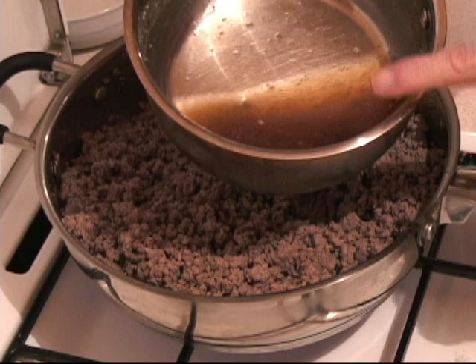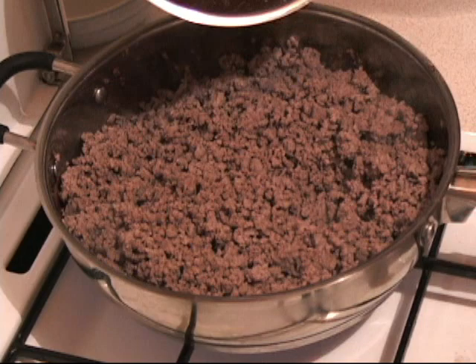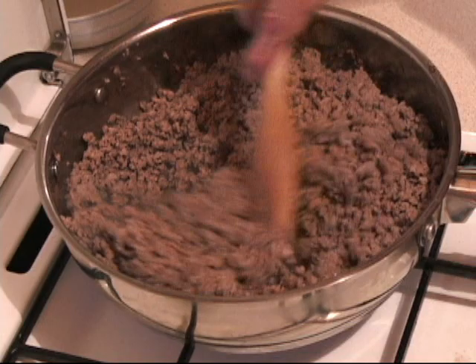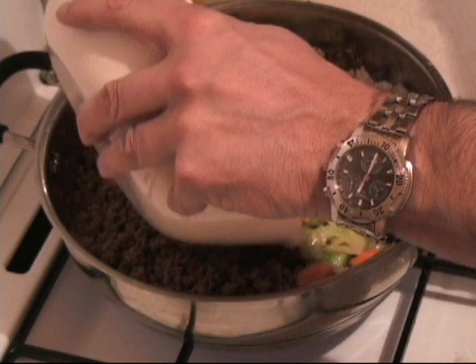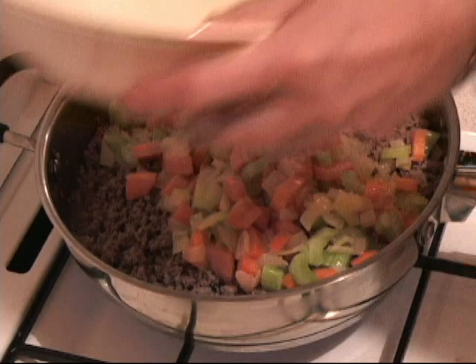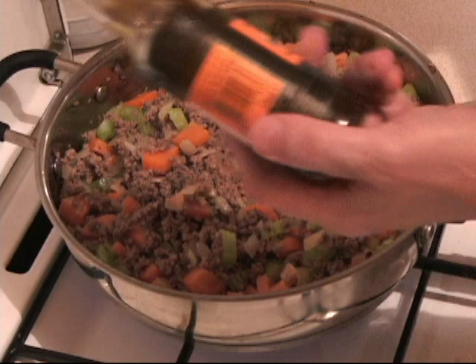And now we have 300 grams of beef stock — this is only half, the other half is on the side. Try to get the best quality beef stock you can, or just dissolve a couple of cubes into water. And now I put that on and give it a nice stir. There is liquid on the bottom again, but it is the liquid that I want at this point. And now we go back to our vegetables — we put them all back inside and stir everything around. Now look at how that cottage pie is starting to come together.